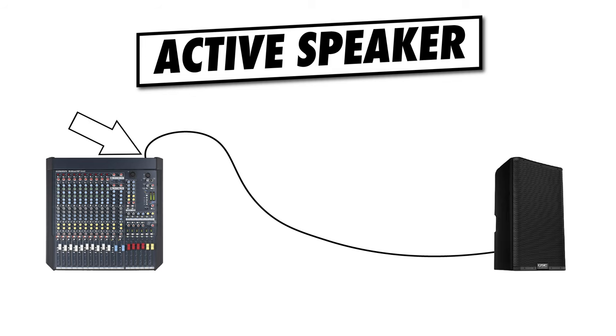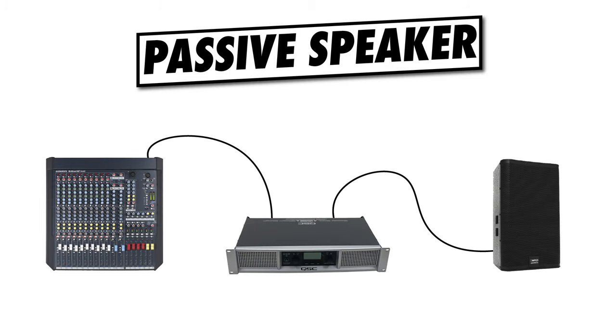Step two is to connect everything together. If you're using an active speaker, this means connecting your mixer output directly into the active speaker's input. If you're using passive speakers, you'll have to put an amplifier in between, so the signal flow would look like: mixer output to amplifier input, then amplifier output to speaker input. I'd recommend leaving the bulk of excess cable on the speaker side, since the speaker is more likely to be moved than the amplifier or the mixer.